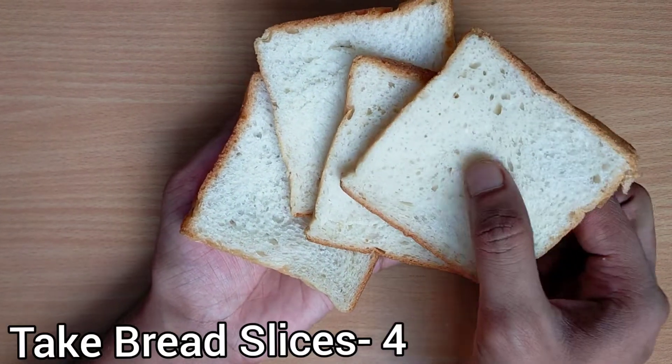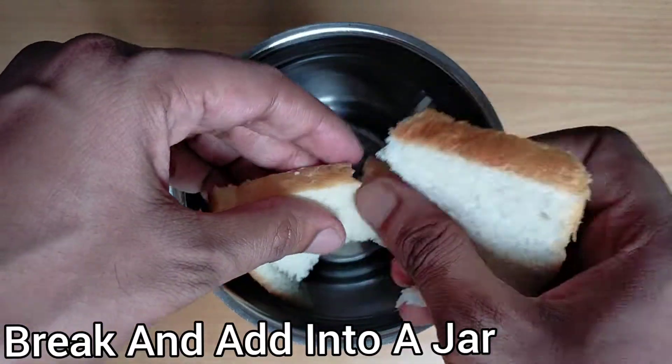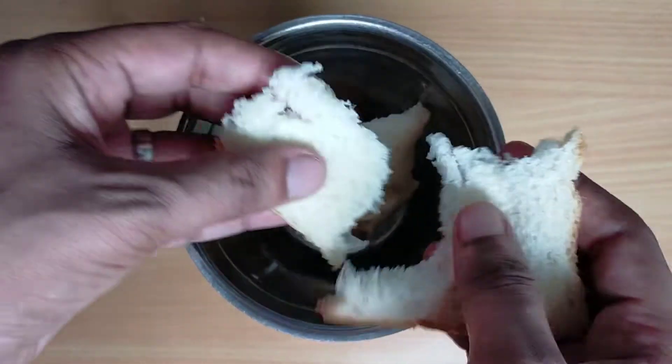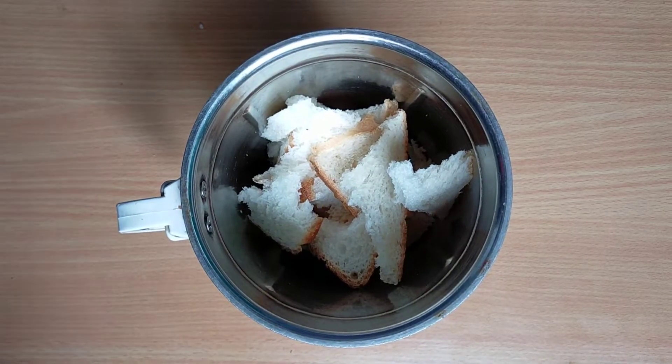First of all, take 4 fresh bread slices, break them and add into a jar. Break the bread slices into smaller pieces and add into a jar. I have used white bread here. You can also use brown bread as per your convenience.